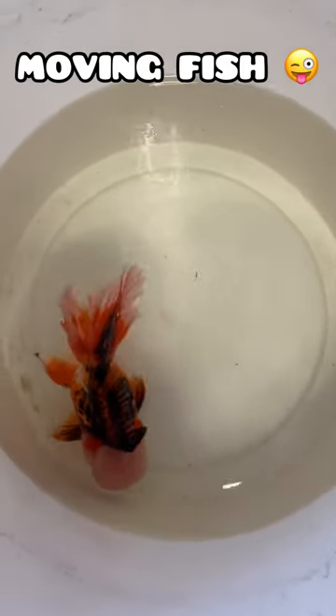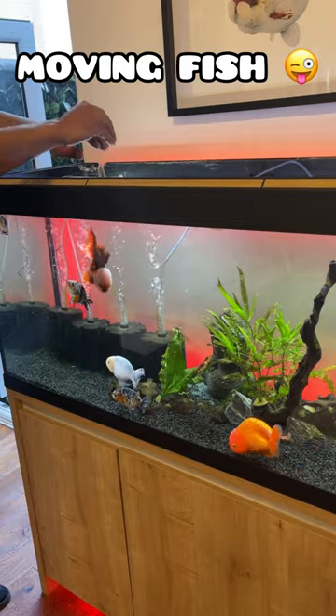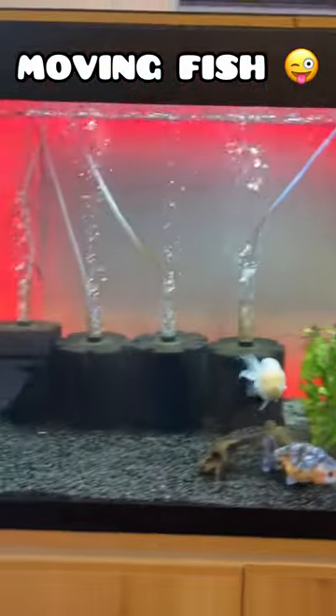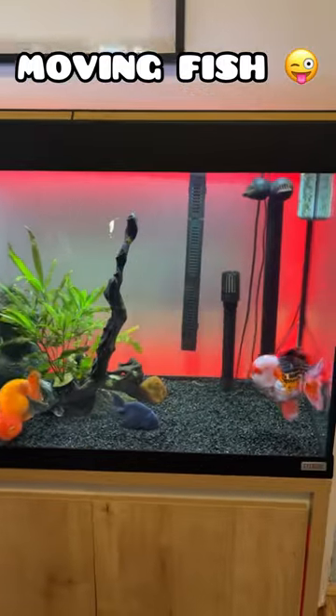Today I decided to move Spartacus from the log cabin tank into my indoor tank. The water temperature was the same, so it was easy to just transfer him over. He's a similar size to Hulk and he is settling in well. I also removed the vinyl backing from the tank and I think things are looking pretty good in there.